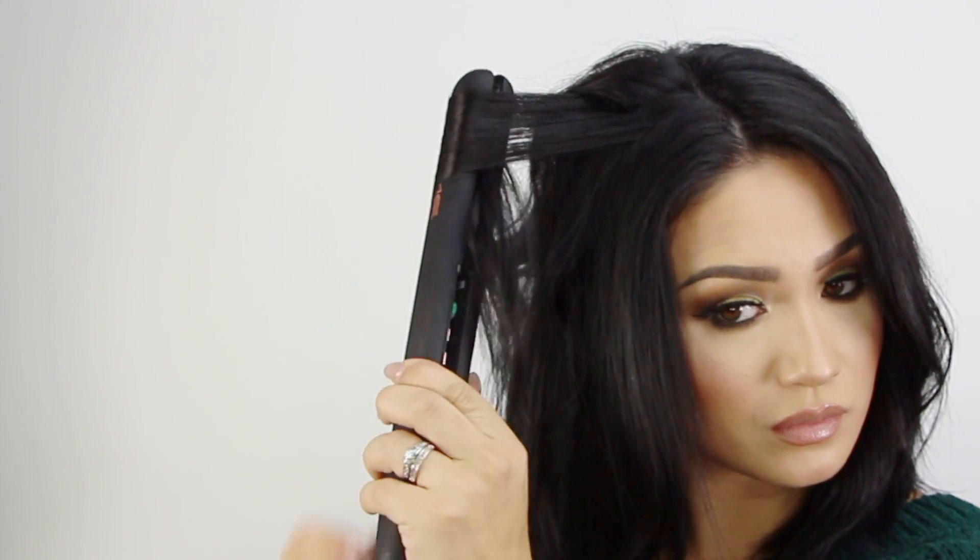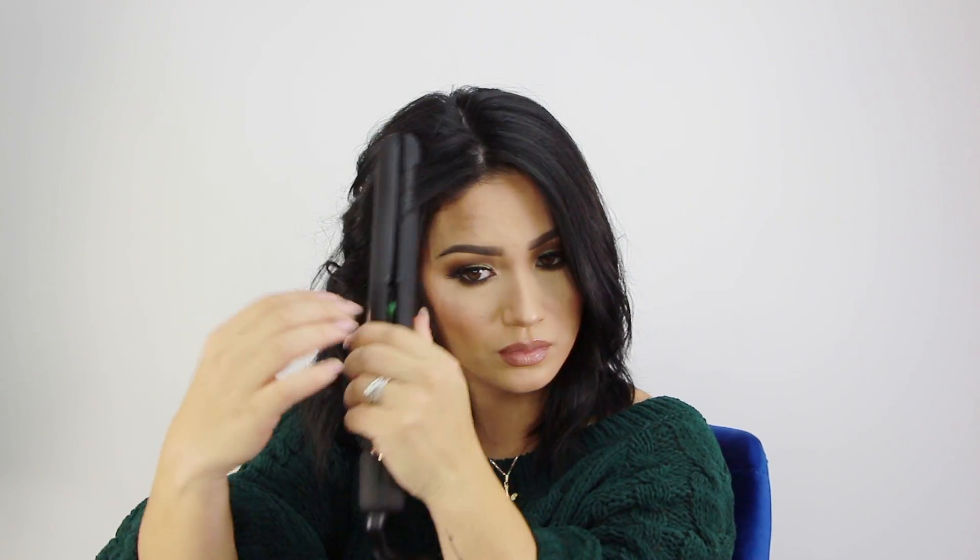Wrapping it up with the last layer of hair, which I think is the most important layer. I'm taking smaller sections whenever I do my top layer of hair, and I tend to start to curl a little bit closer to the root so I get a little bit more volume. And then on these front pieces, you'll see that I kind of tug on them while they're still warm, because I feel like the pieces around my face need a little bit more of a relaxed curl. If they're too tight, it's not as flattering around my face, so I like to have a nice soft curl.